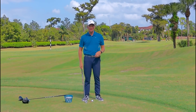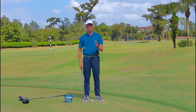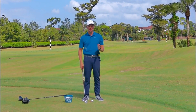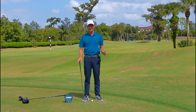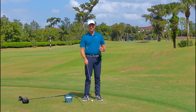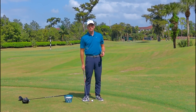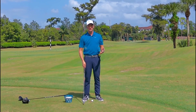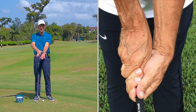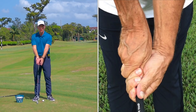I like to see more of a strong grip. If you don't have a strong grip, I want a strong club face at the top of the backswing. I play left-handed, so if you're a right-handed golfer just switch it around. A strong grip means both hands turned away from the target. As a lefty, my right hand would be more on top and my left hand more under. For a right-handed golfer, your left hand would be more on top and your right hand more under.